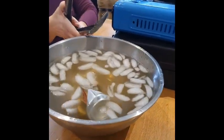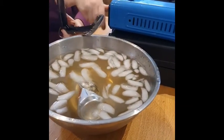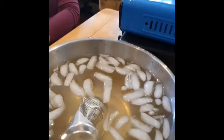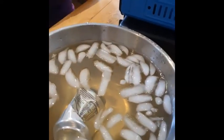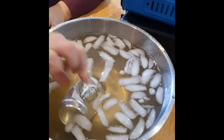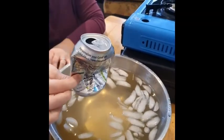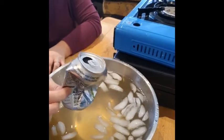It crushed the can. Any ideas what just happened? What did you see? Look at this can now — it's completely crushed. What crushed the can?